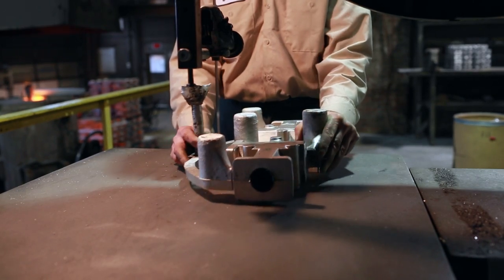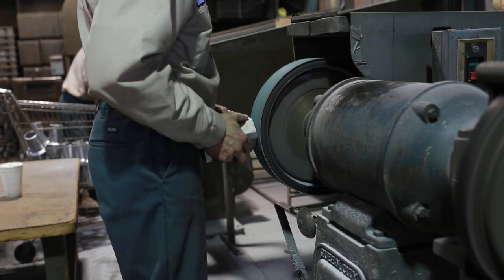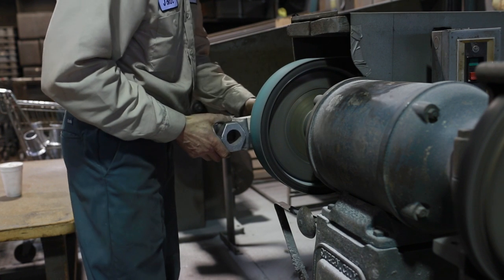Once cooled to the touch, the runners are removed from the castings and any rough edges are deburred. The sand casting from the foundry is now smooth and safe to handle prior to going off to heat treatment and delivery to Lampin.